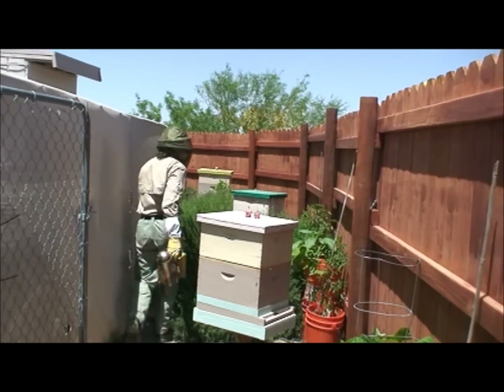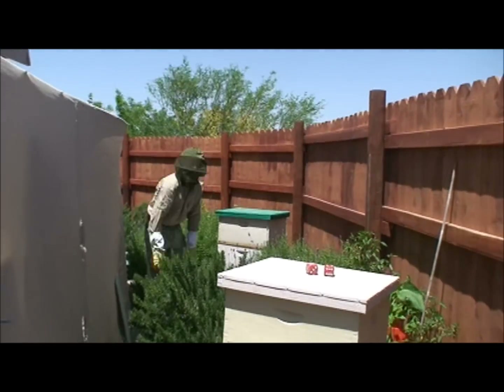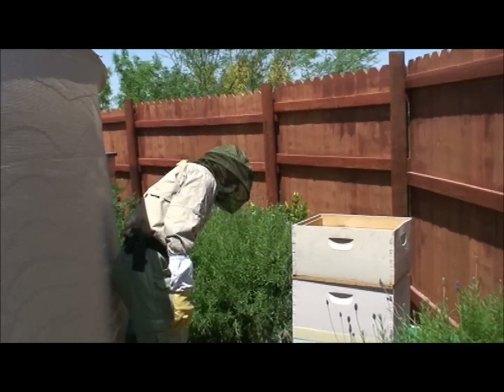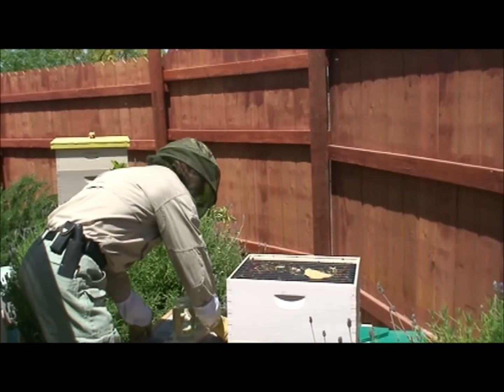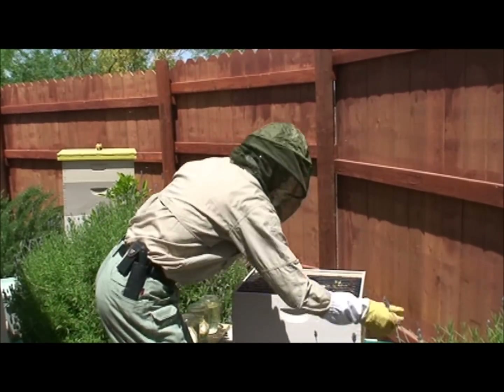Come over here and let me show you the grasshopper hive. Grasshopper hive wasn't doing so good. We ordered a new queen because I couldn't find any eggs and I couldn't find the queen. Then just a little while ago we found the queen and she was even trying to lay eggs, but we didn't see any eggs. I'm going to look again.